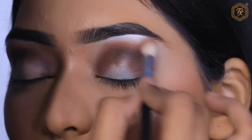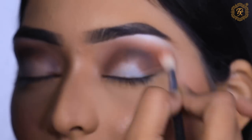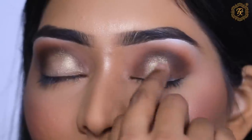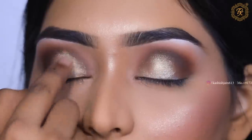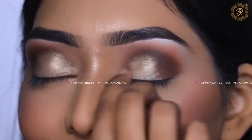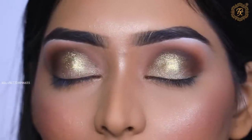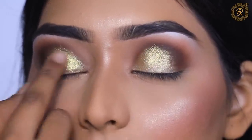After blending the brown and orange eyeshadow properly, I took a golden shimmer eyeshadow and applied it on the eyeball. This is not glitter — just eyeshadow. Then I added a little diamond pigment from Queen Diamond Pigment for a subtle shimmer. I skipped regular glitter and went with this instead for something a little different.